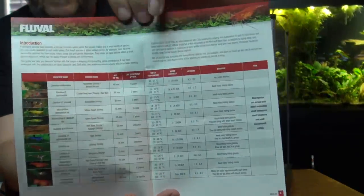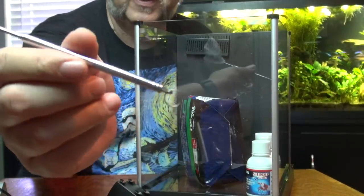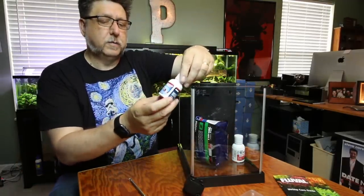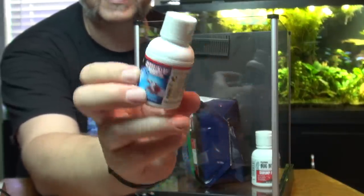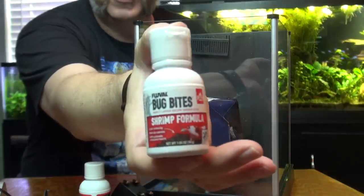Now we're getting to the extra stuff that doesn't come with a regular Spec. We've got this little Fluval shrimp guide — pretty neat, it offers helpful tips for keeping shrimp of different types. We've got a little Hagen shrimp net — cool little telescopic nets with a loop so you can hang them up. We also have Shrimp Safe, a Fluval-branded tap water conditioner. And Fluval Bug Bites shrimp formula — a shrimp-specific version of the Bug Bites, which is cool.